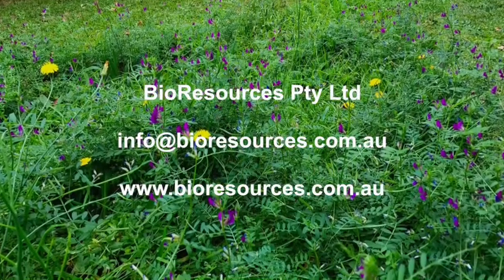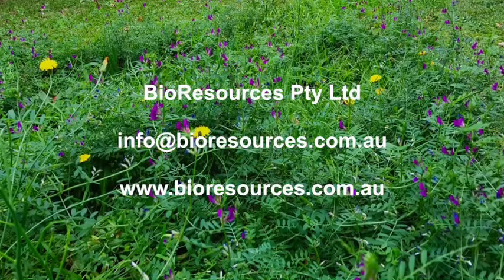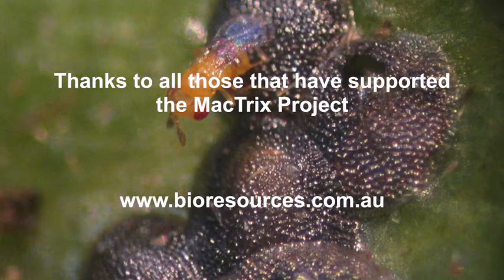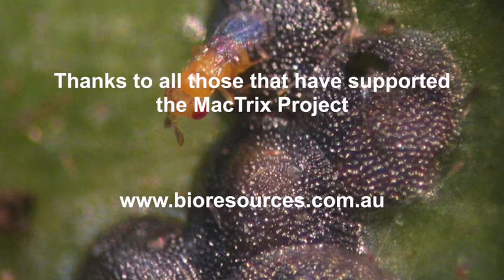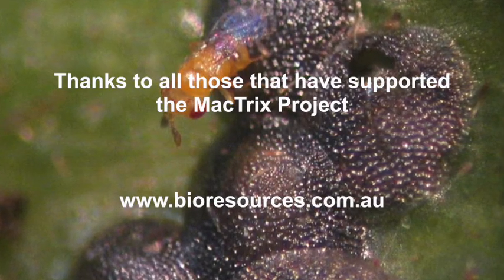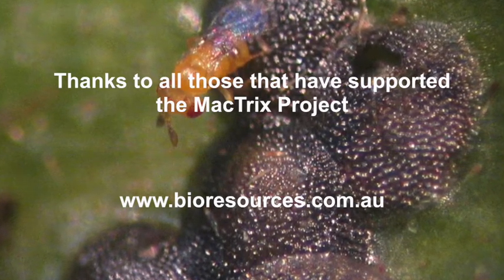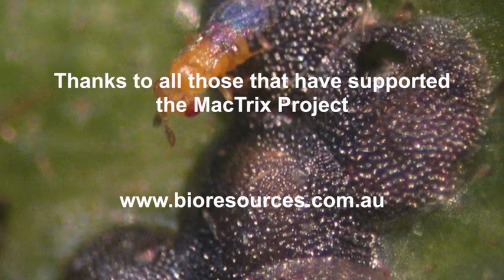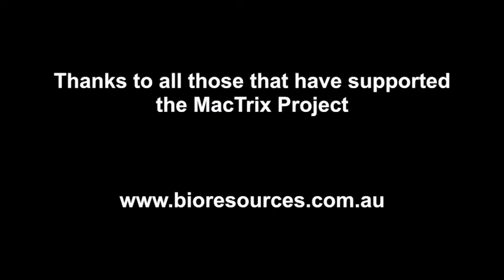If you'd like more information or want to place an order, contact us or your crop consultant who can place an order for you. Thanks for watching — I hope you found this helpful. I'd also like to thank all the people who have contributed to this project and made it happen, especially the production team who have been fantastic over the years.